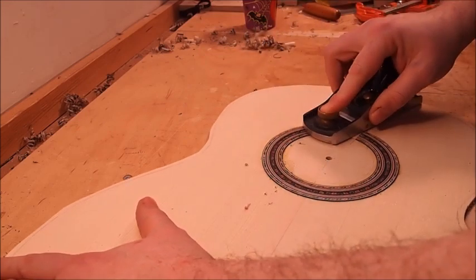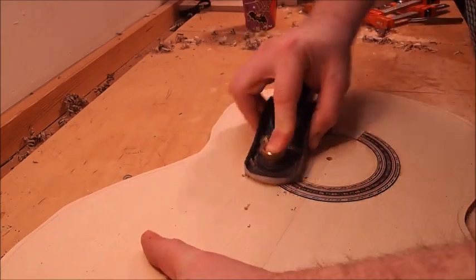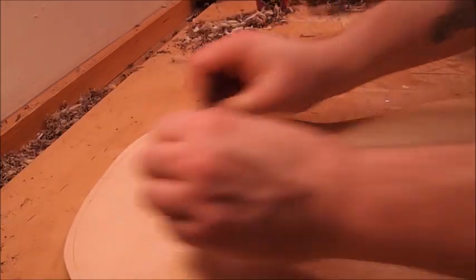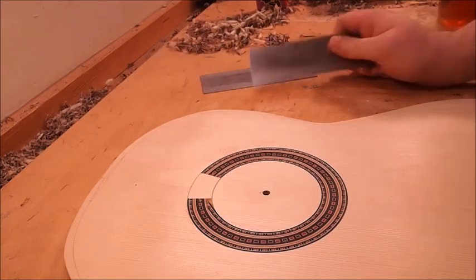Then we'll use a block plane set for a very fine cut and pretend it's a little race car and go around the bend. And then this is a cabinet scraper, just to get off the very finest, wispiest little shavings at the end. It's easier and less damaging to the soundboard.